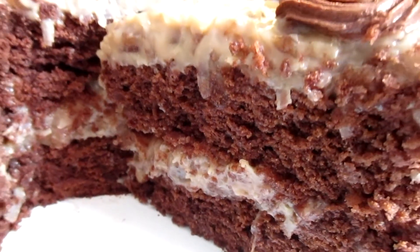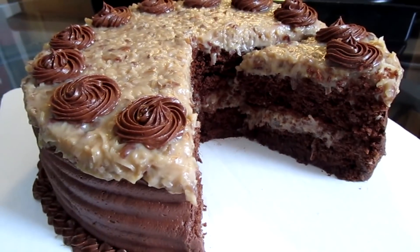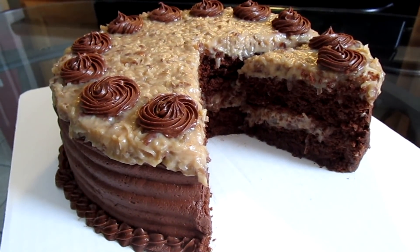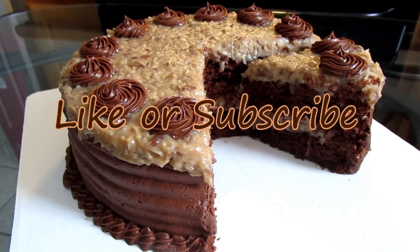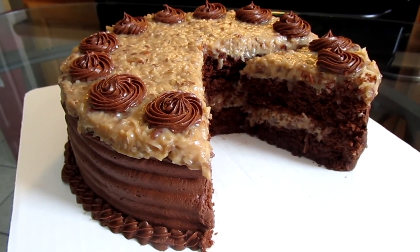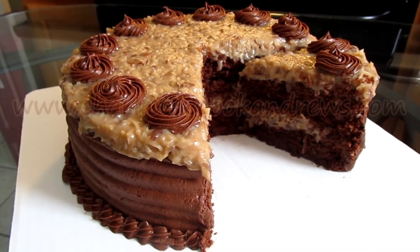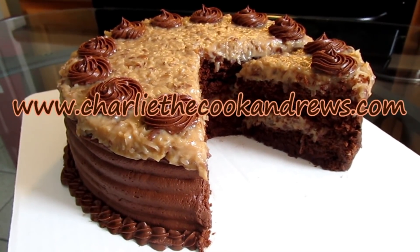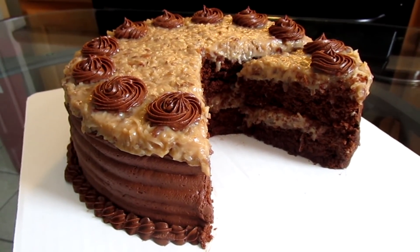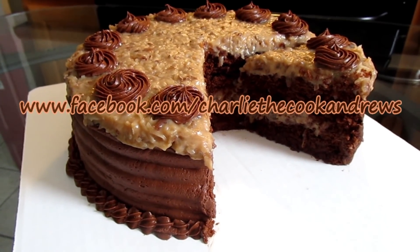Here is the final presentation. As you can see, I cut you a slice to show you how it looks on the inside. And there you have it — German chocolate cake made from scratch. If you like my channel you can subscribe to it. You can also check out this recipe along with all of my other recipes, as well as contact me or donate to the channel at www.charliecookandrews.com. You can also like, follow, or contact me on Facebook at www.facebook.com/charliethecookandrews.